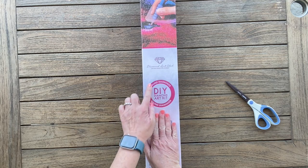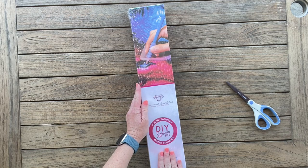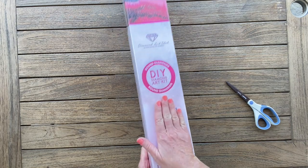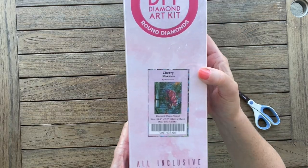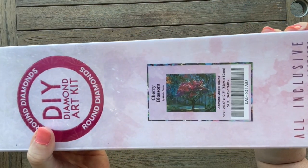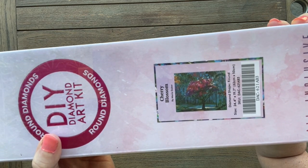We can see the pink — do y'all know what that means? It is a round. The box isn't too big so I didn't go crazy this time, and it is a round. I got cherry blossom — let's get into it and take a closer look.